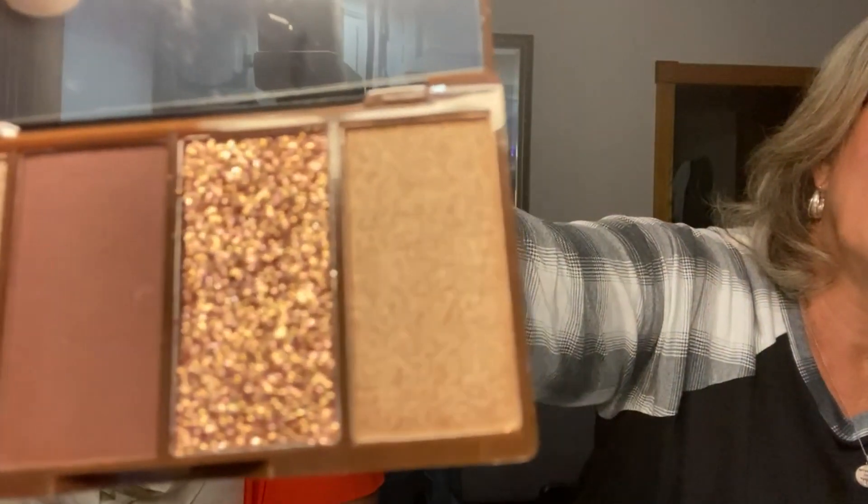Last but not least, you got a brown eye shadow palette. Look at these brown colors! I like the glitter one — I'll put the glitter one on. Can you guys see it? It's all over your face — big time, all over the side of your face! This is by Bella Pierre Cosmetics.